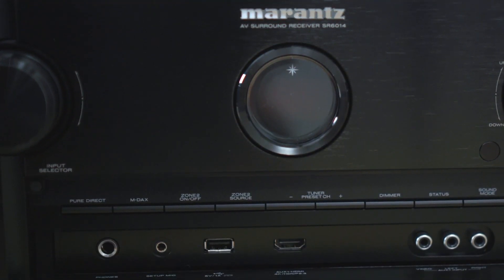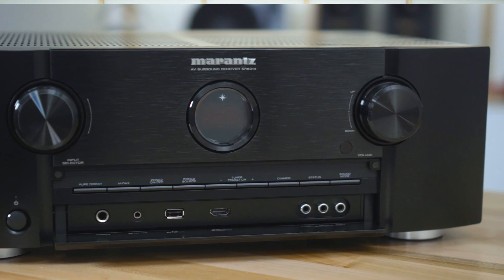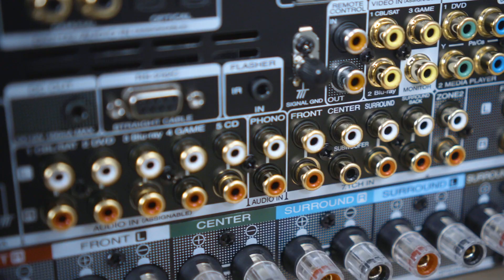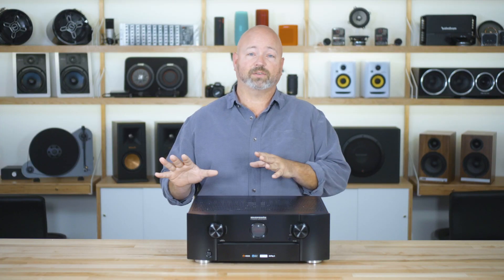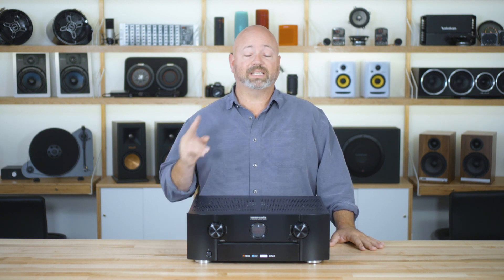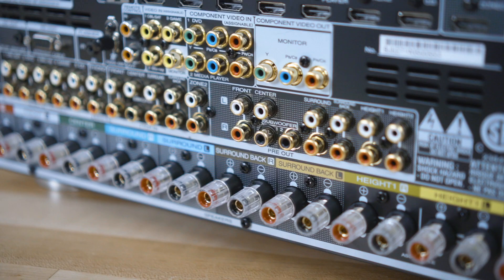Odyssey does a lot of neat stuff once it knows how your room sounds and how your speakers sound — for example, dynamic EQ, multi EQ XT, and dynamic volume. Both the SR5014 and the SR6014 feature 7.1 channel preamp inputs in case you wanted to use an external decoder, such as one built into a high-end Blu-ray player. They also have preamp outputs for all channels. The SR5014 has 7.2 preamp outputs, and the SR6014 goes all the way to 11.2 preamp outputs.